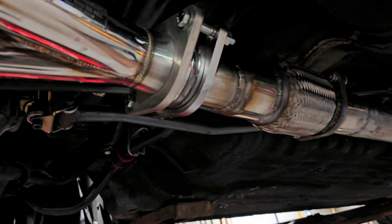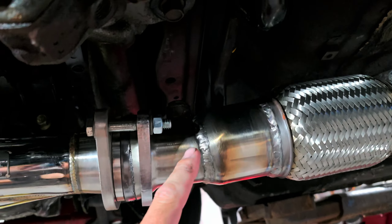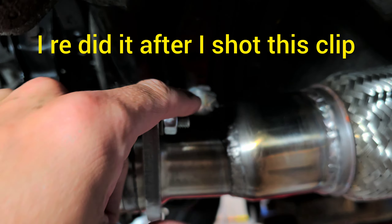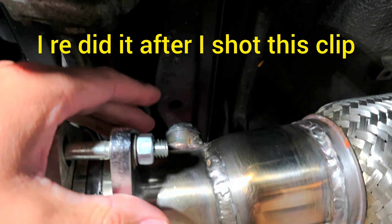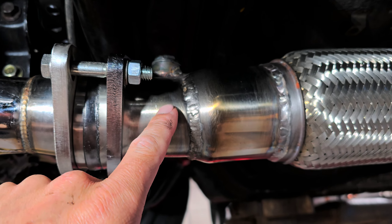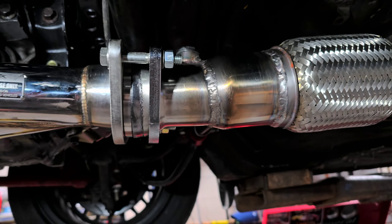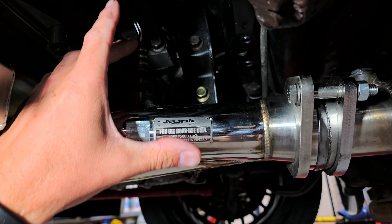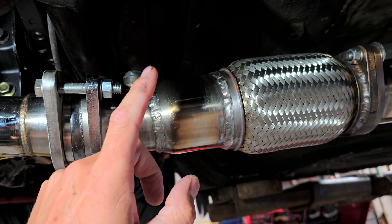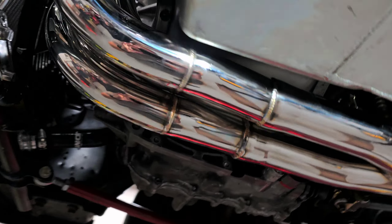We just managed to get it all bolted together and it's looking pretty good. One thing I did mess up on though was I should have put the O2 bung for the wideband off to the side, because it doesn't fit in there. Eventually I'm going to have to drill a hole, weld another bung on there, and put it off to the side at a slight angle. But I'm not going to worry about it right now — we've got the main one hooked up to the car, and the wideband would just be nice for tuning and monitoring.